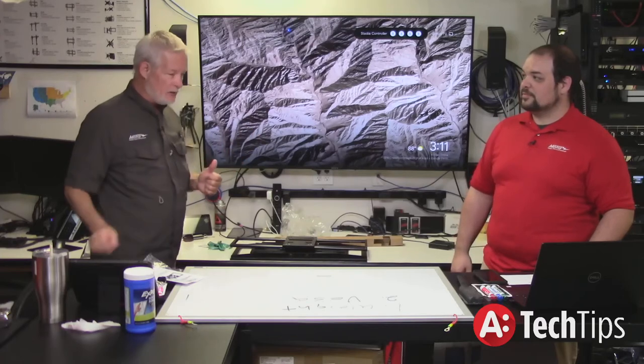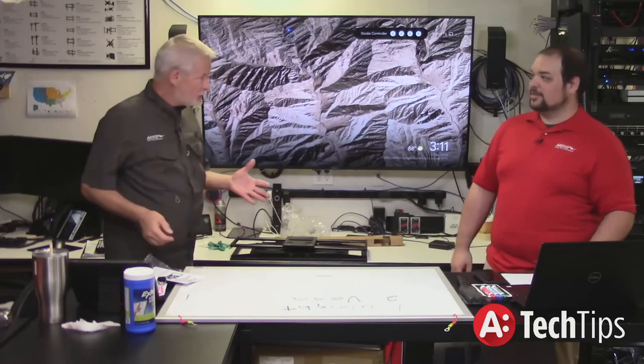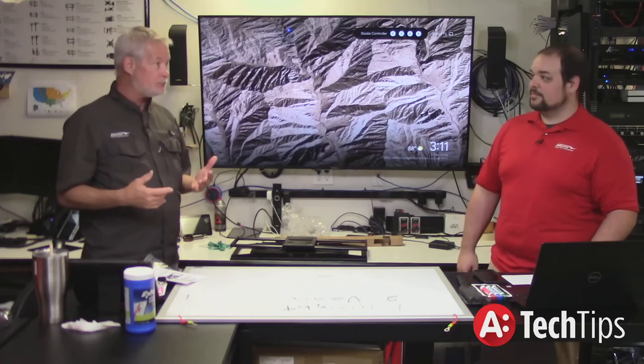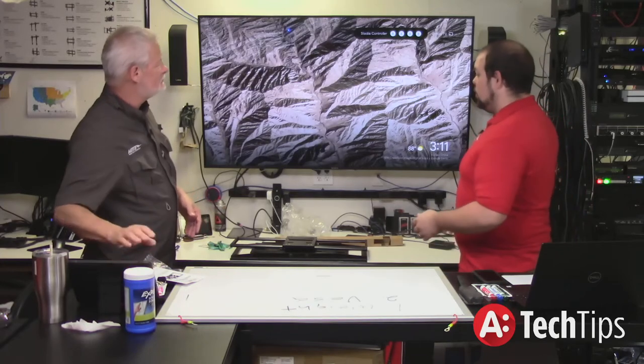By the time you throw in an Apple TV, an Xbox One X — all that stuff winds up back behind there. In theory, the customer should never have to touch it. But stuff happens.